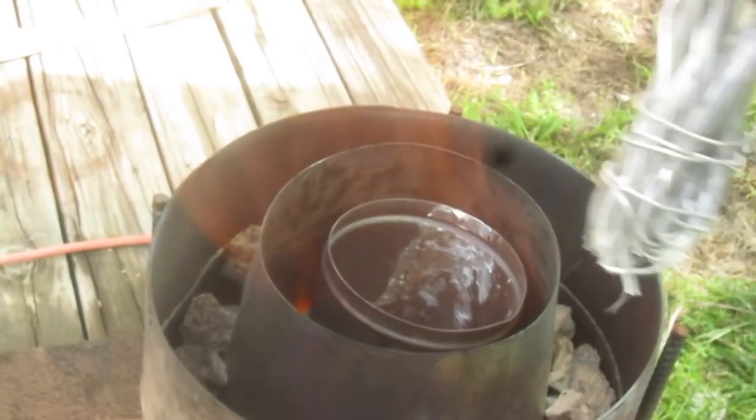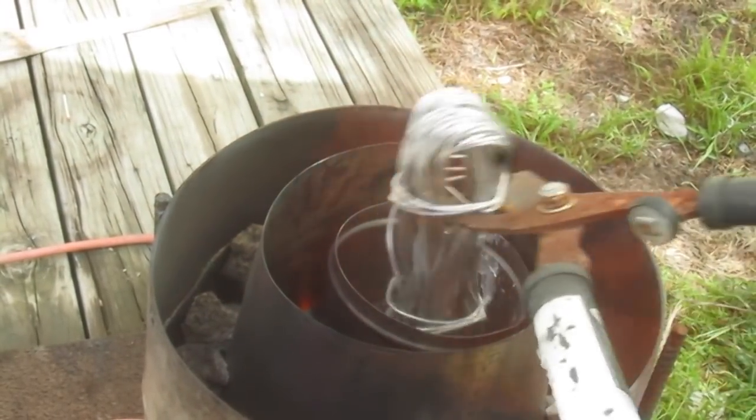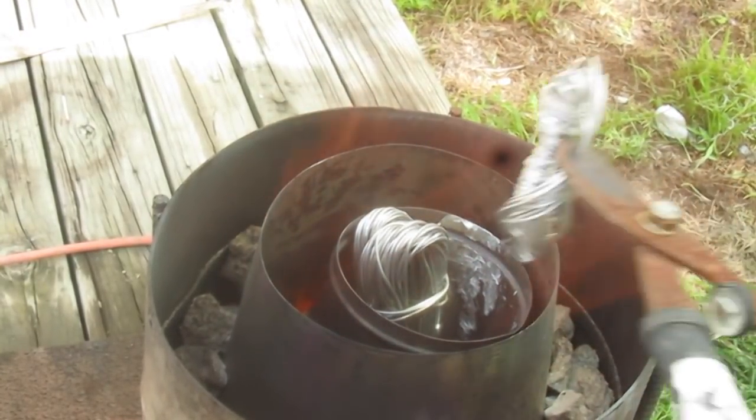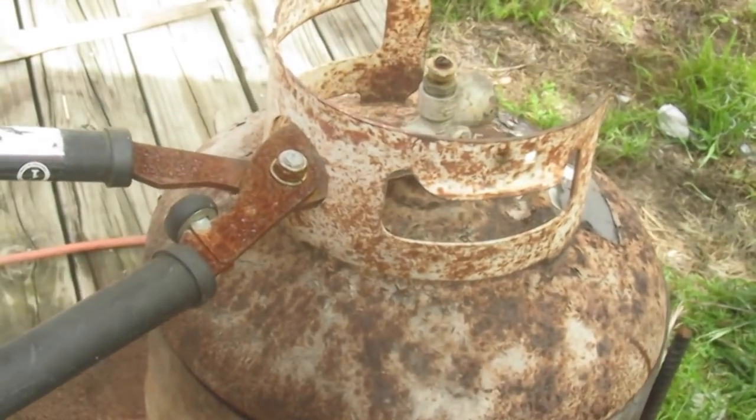This is some aluminum wire that I found at my neighbor's — they were throwing it away. It's called Stabiloy. I don't know exactly what it's made out of, but it's some kind of aluminum alloy for electrical wiring. I've got about another pound of that. Let's put it all in and wait for that to melt.